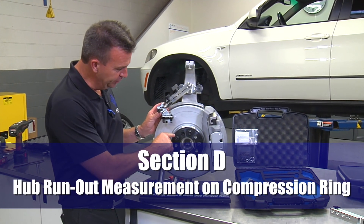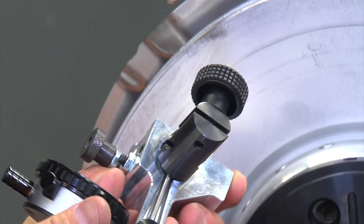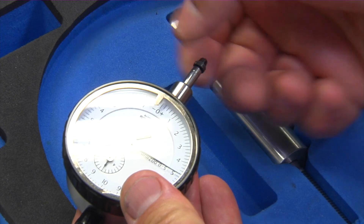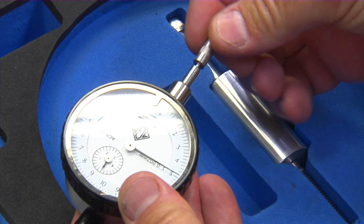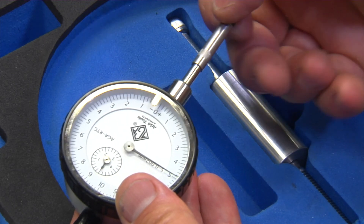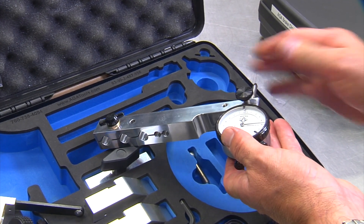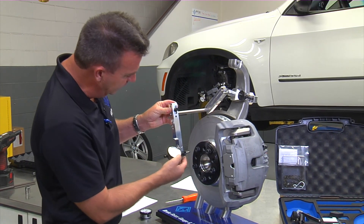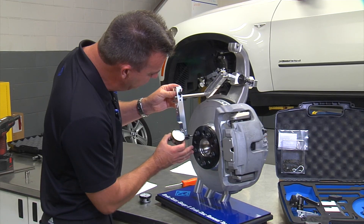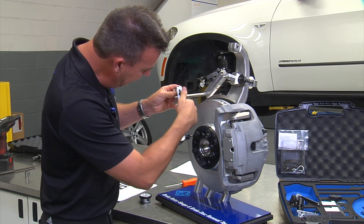Section D: measuring hub runout on the compression ring. Remove the gauge head and the gauge from the head assembly and set the head assembly aside. Remove the gauge tip, install the gauge extension, and reinstall the tip. Take the extension bar, insert the gauge into the extension bar, and slightly tighten the knob. Slide the gauge extension bar over the rod so that the contact point rests right on the recessed area on the compression ring. Continue pushing in until the small gauge is between 2 and 3, and tighten the knob on the gauge extension bar.